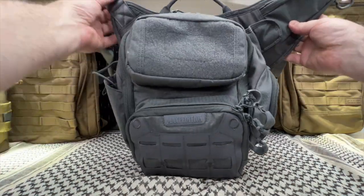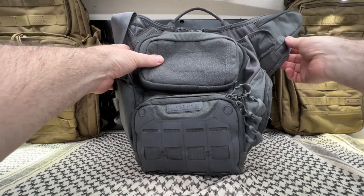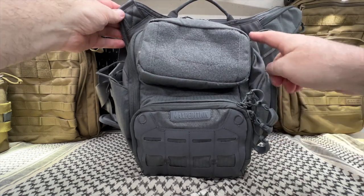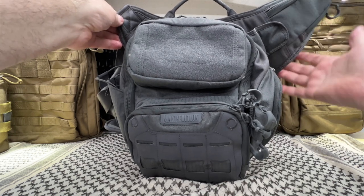You'll see that one side has this wing, and the other side does not. I would rather not have that and just have two of the same — I don't really need that extra pouch there. But it was comfortable regardless.